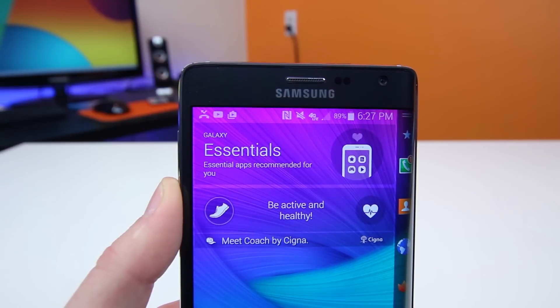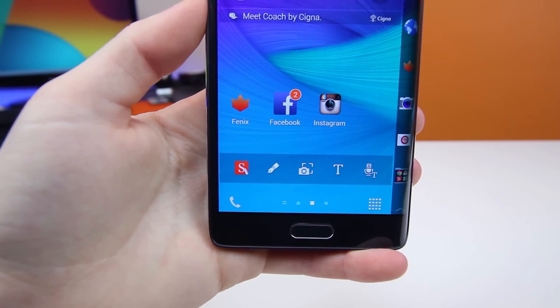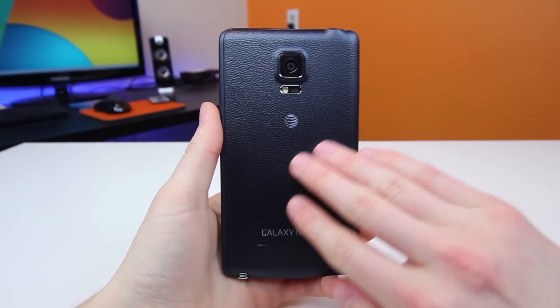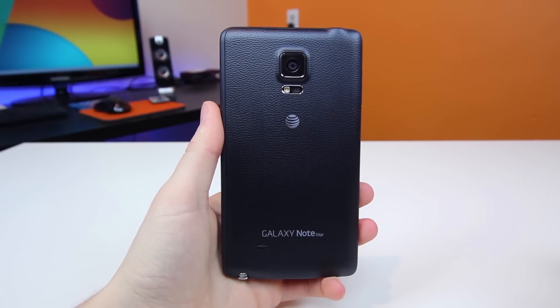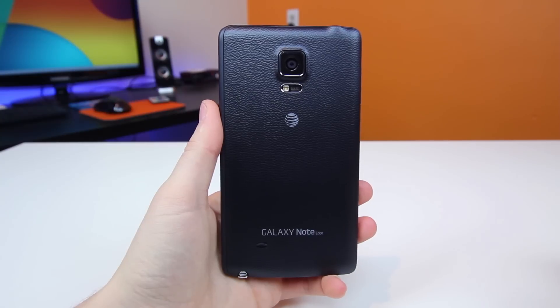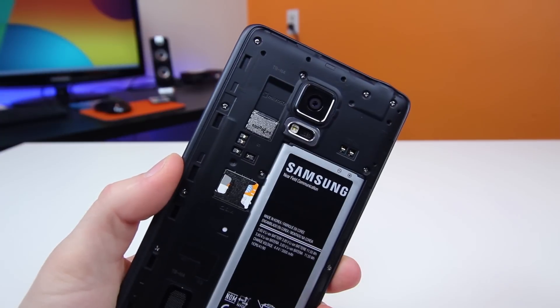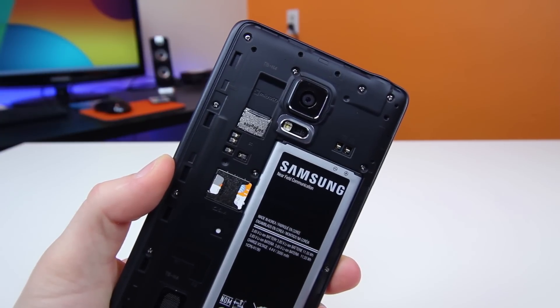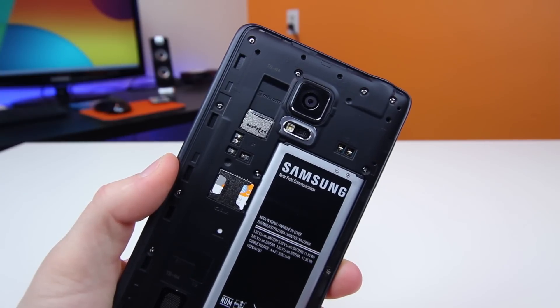The 3.7-megapixel front-facing camera and Samsung home button is definitely here as well. The back features the 16-megapixel camera sensor and flash, as well as a heart rate monitor, and you'll find that faux leather back cover here as well. Metal would be nice here, but this really isn't that bad at all. It allows you to swap out the battery and actually insert a micro-SD card, which is awesome, and it adds a ton of grip, so you definitely won't be dropping this thing very frequently.